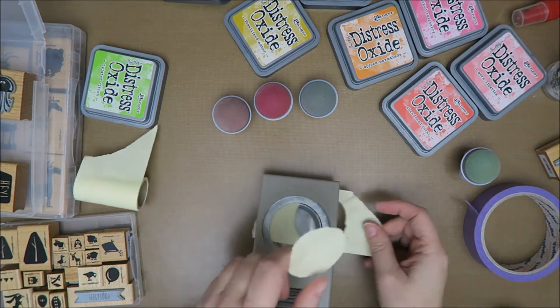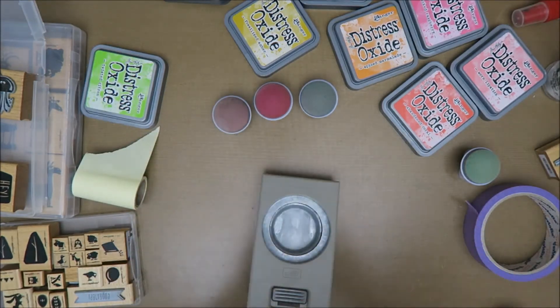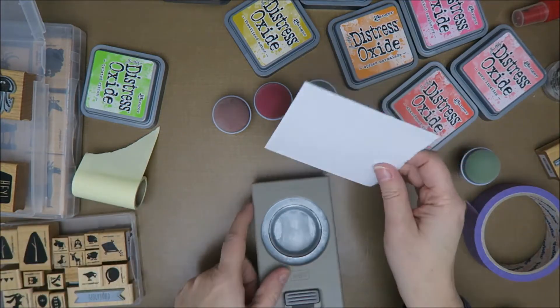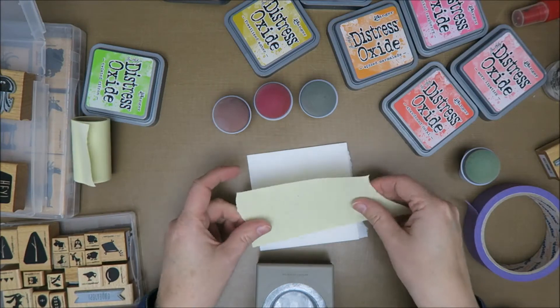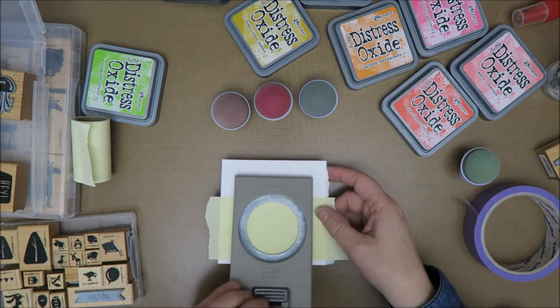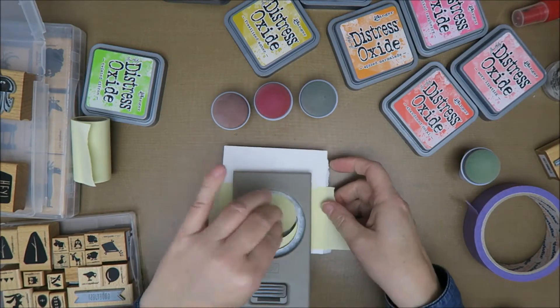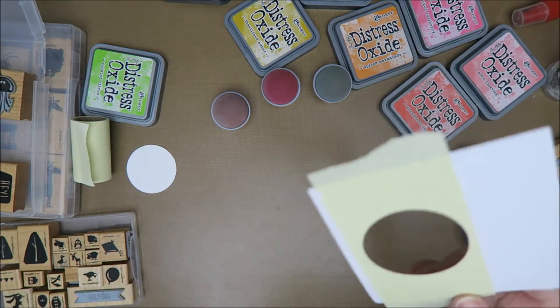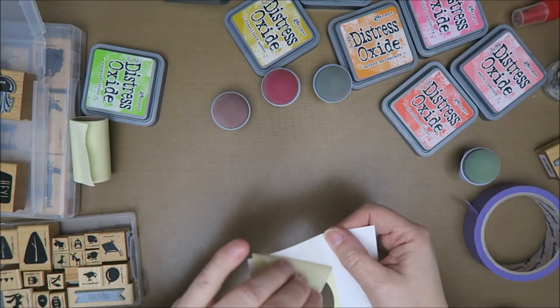I think I have to put this on a piece of paper - let's just try it. Not sure if that works. No, that didn't work, that's a shame. So I have this piece of paper, I'm gonna put this on there and do that again. That's way better. So now I can use this one for a card.